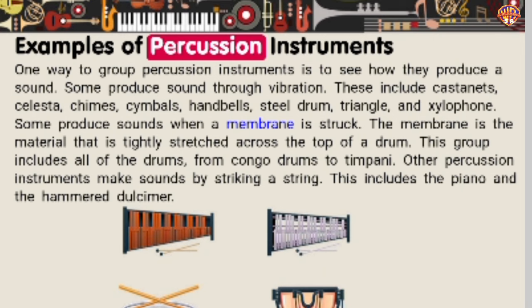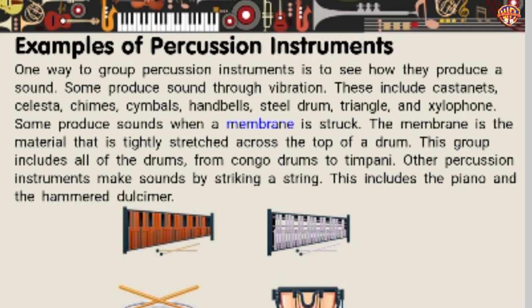Examples of percussion instruments. One way to group percussion instruments is to see how they produce a sound. Some produce sound through vibration — these include castanets, celesta, chimes, cymbals, handbells, steel drum, triangle, and xylophone. Some produce sounds when a membrane is struck. The membrane is the material that is tightly stretched across the top of a drum; this group includes all of the drums, from conga drums to timpani. Other percussion instruments make sounds by striking a string — this includes the piano and the hammered dulcimer.